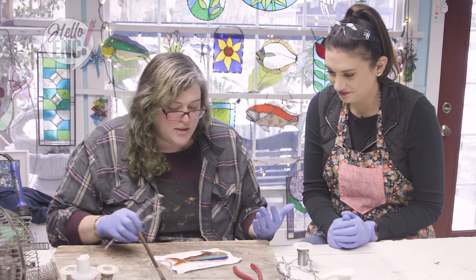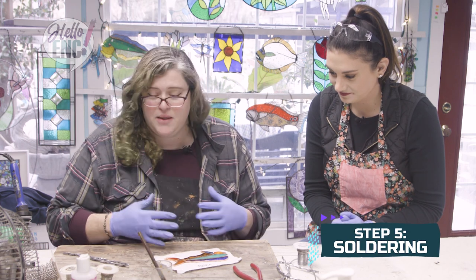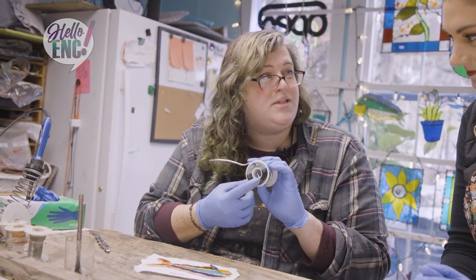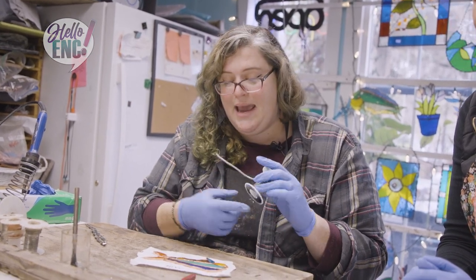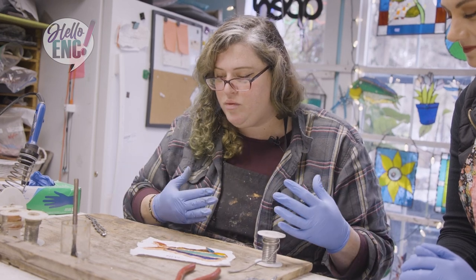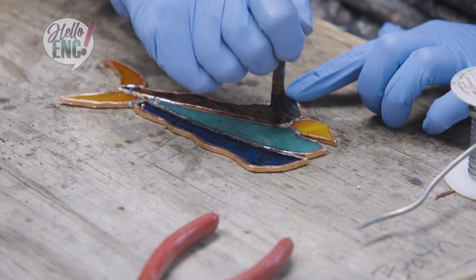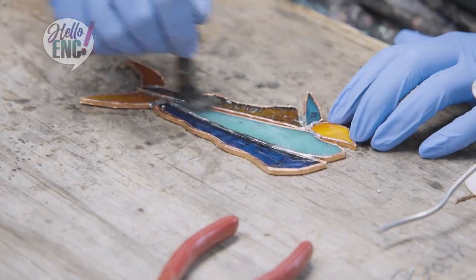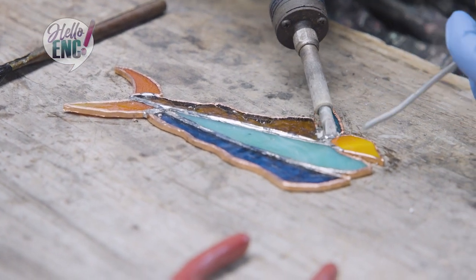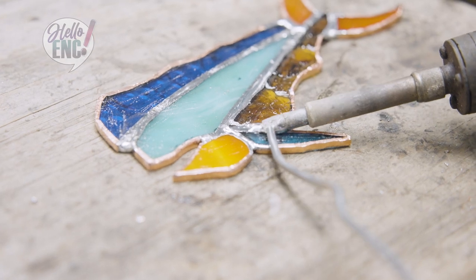Now we have to put it together. The foil has copper on it which binds everything together. The lead we're going to use is half lead — 50% lead, 50% tin — and that is going to be attracted to the copper. But the first thing we need to do before soldering is add a little bit of flux. It is basically like a primer for the copper; it's going to clean the surface and allow the lead mixture to go right to it. We'll put a little bit where everything goes and then fill in the gaps.